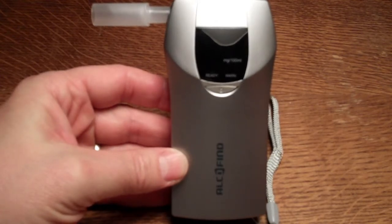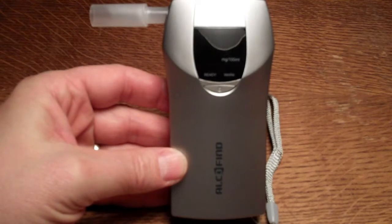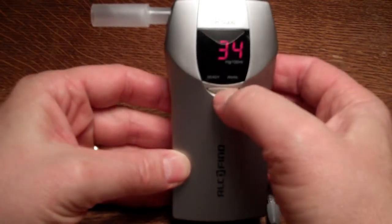This breathalyser is a DA5000. On board this unit is auto-diagnostic technology which looks at the condition of the sensor and its ability to perform an accurate test. If you get an SEN display at any stage during countdown,